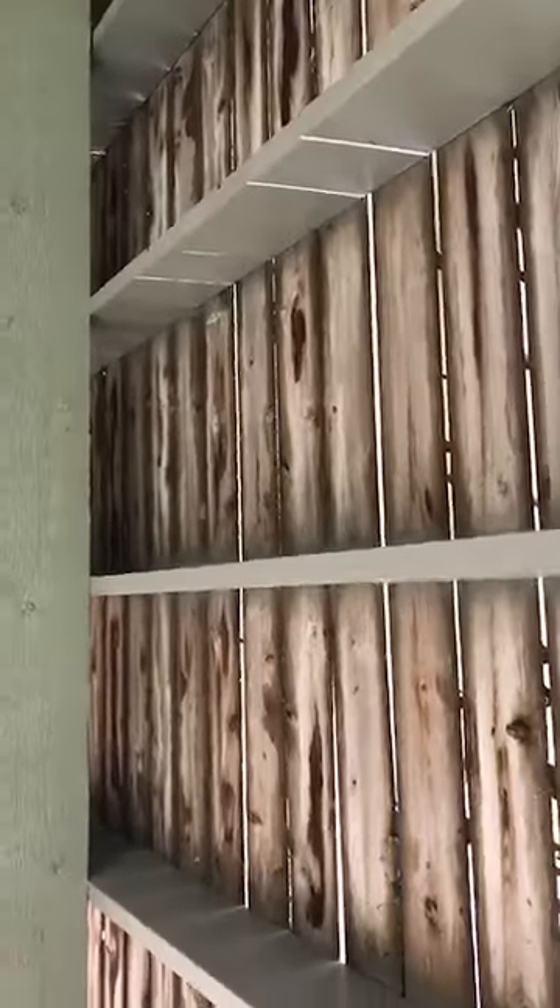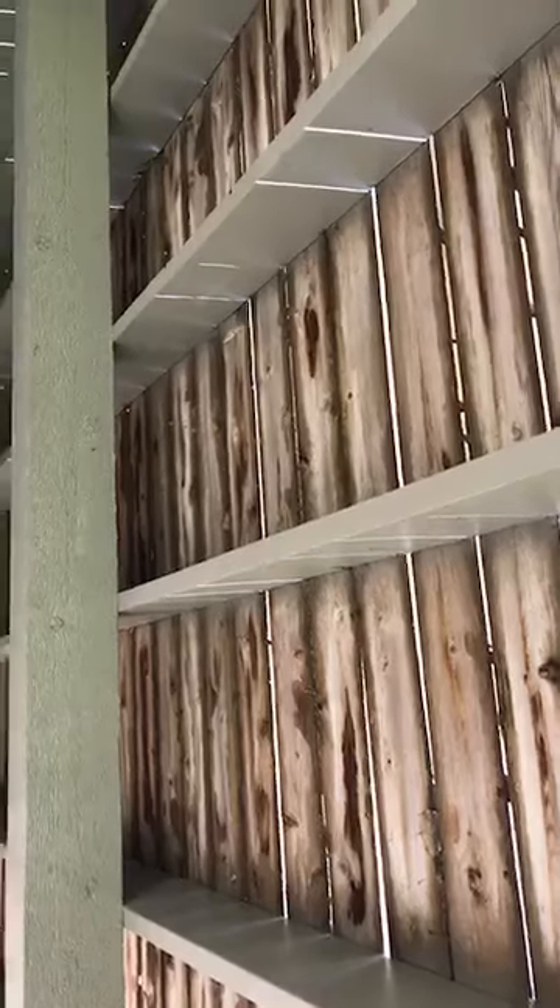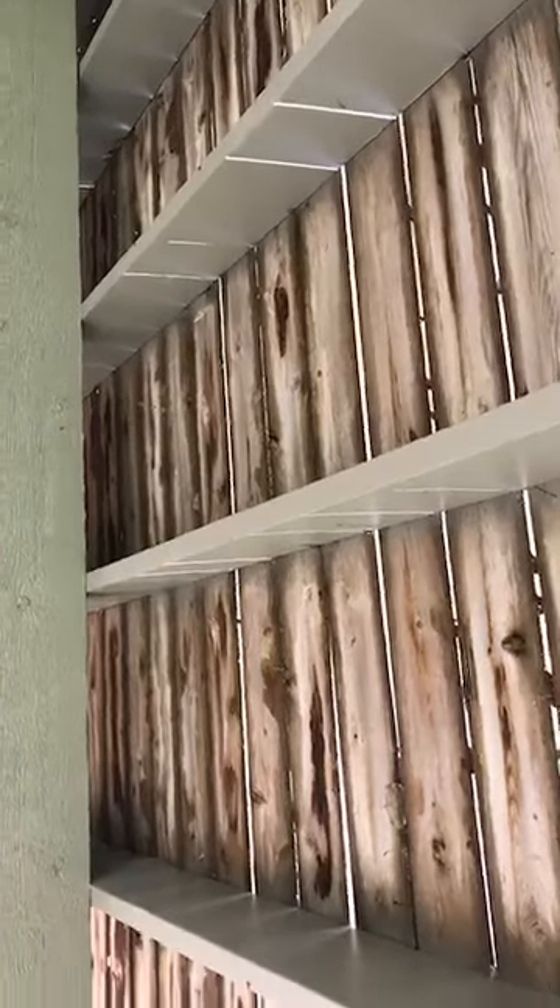So we're underneath the deck here, and the first thing I want to point out is that the floor joists are too far apart. These are actually 24 inches on center. The standard is 16 inches on center.